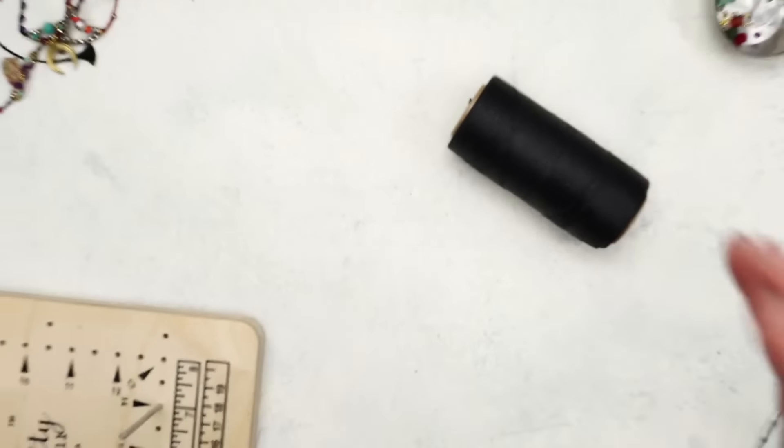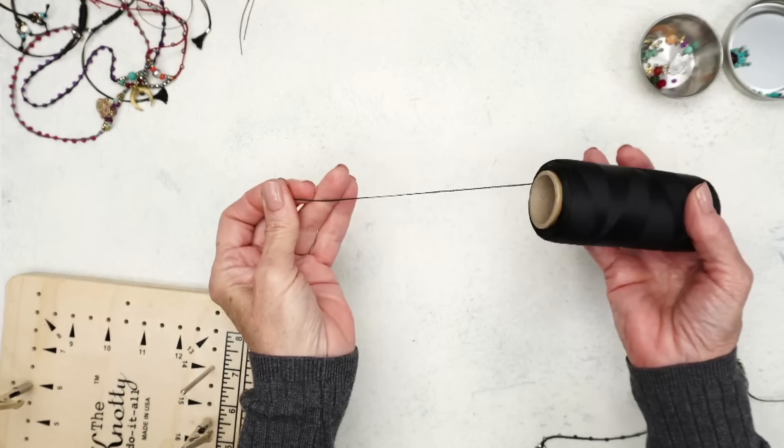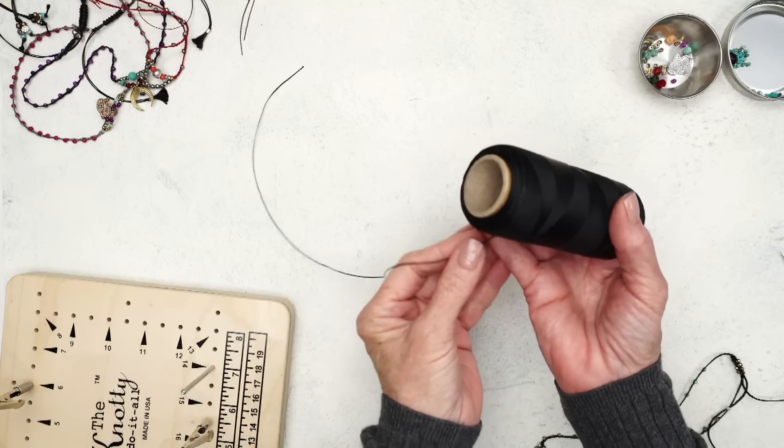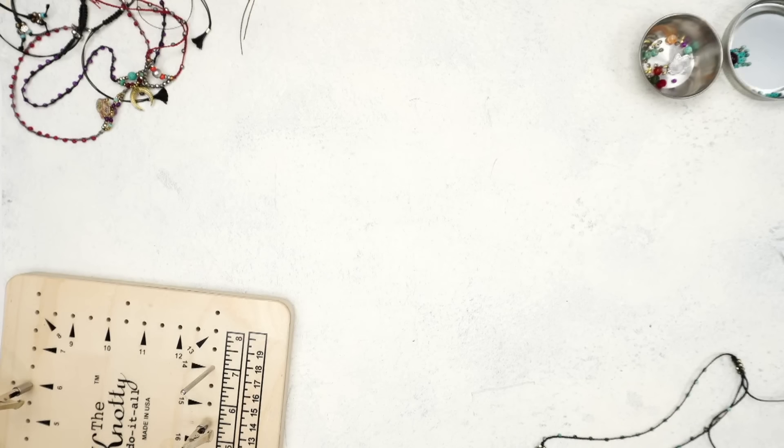So let's go to the tips and tricks. This is where, in the lesson, people did get confused. I'm going to cut 40 inches — so here's cord number one.